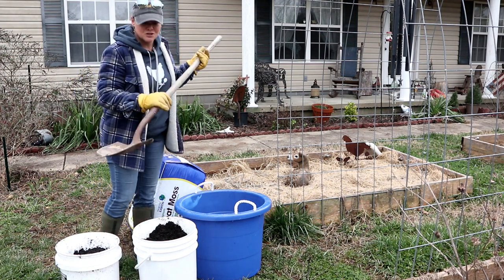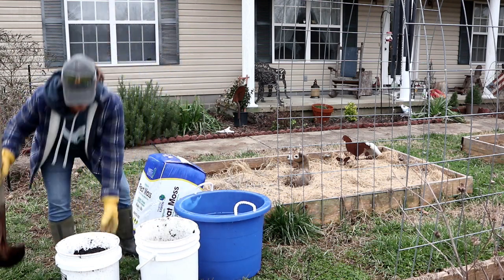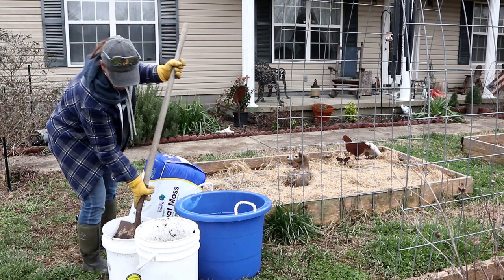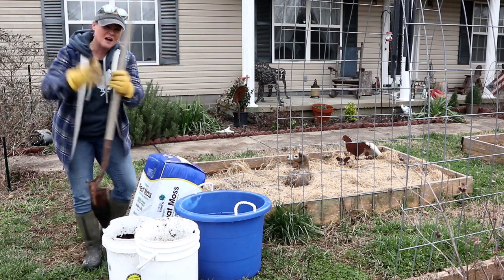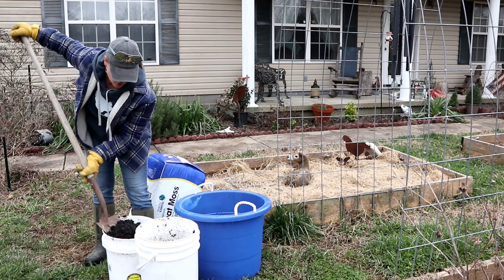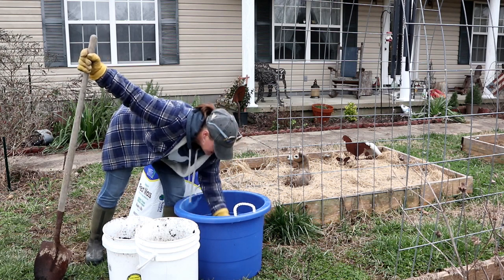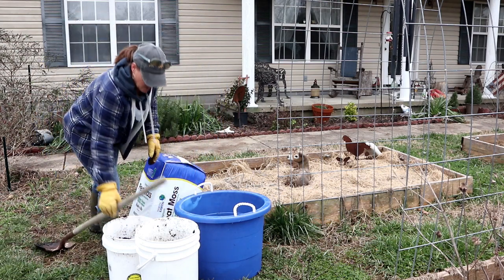I'm going to use a shovel — three shovels of compost, three of the garden soil. Because this is for seeds, pay attention to what you're putting in here. If you see any big chunks of wood or material that is large, go ahead and pull that out. You want your seed starter mix to be fairly fine. I'm just going to look for any big pieces — here's a piece of wood, I'll just throw that in the garden bed.